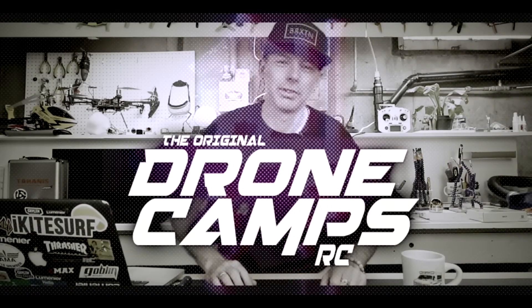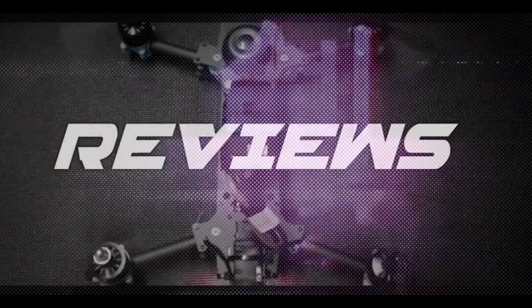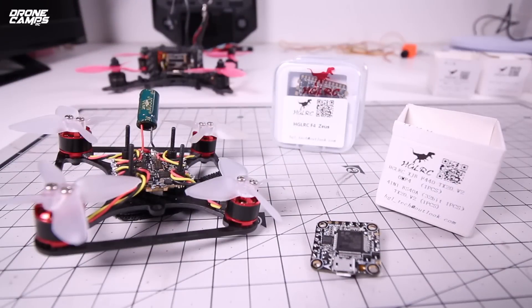I'm Justin Davis, and this is Drum Camps RC. Hey guys, welcome back to the Drum Camps channel. I'm about to tell you how to soup up your brushless micro.